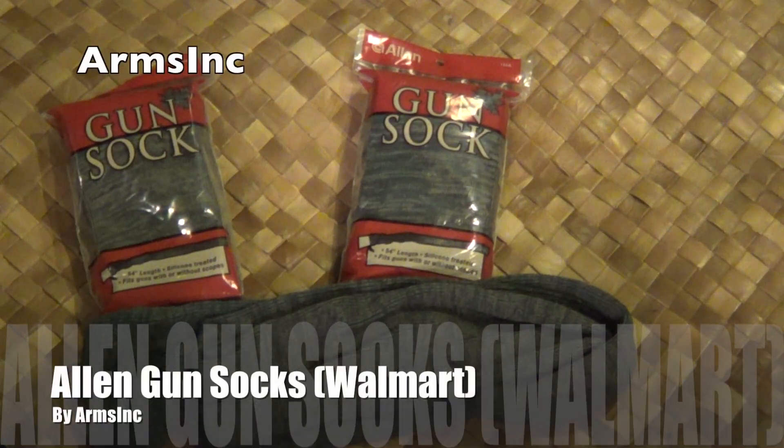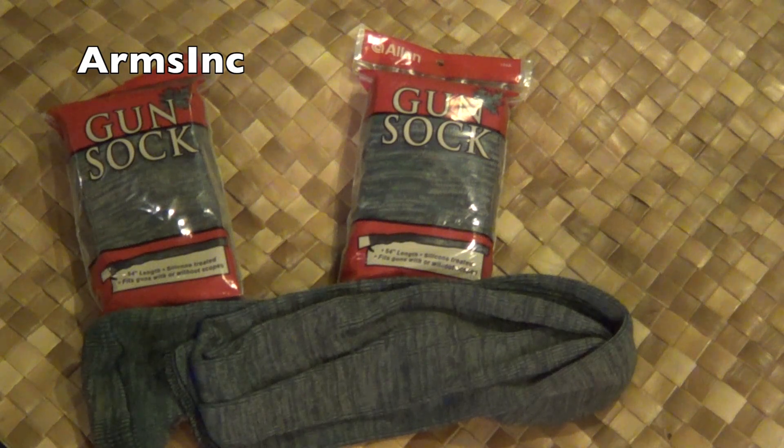Aloha everyone, Arms Inc here. Today I have a little quick gun sock review. These are the gun socks available at your local Walmart. Not all Walmarts carry the same items so I can't guarantee this one will be at yours, however this one was at mine.